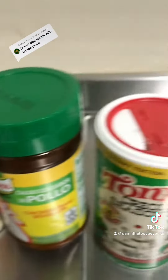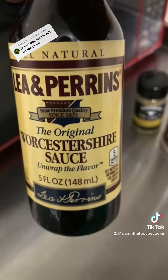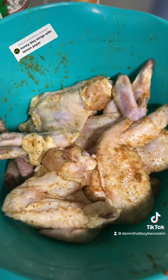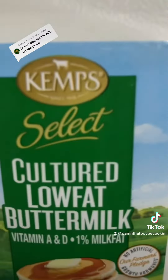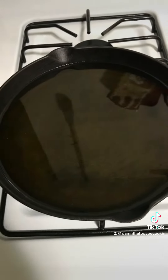These are the seasonings I'll be going with. Add a little Worcestershire sauce. Once your seasonings are in, give it all a mix. Once you mix it, add some buttermilk, and let that marinate.